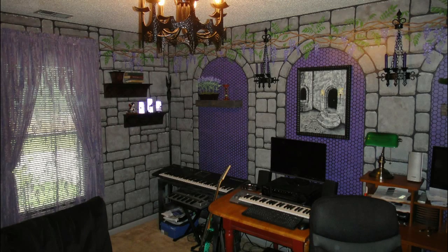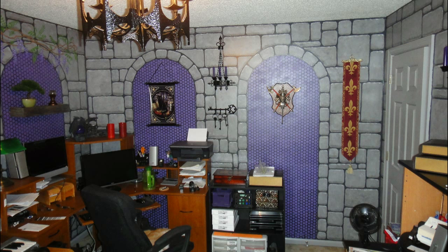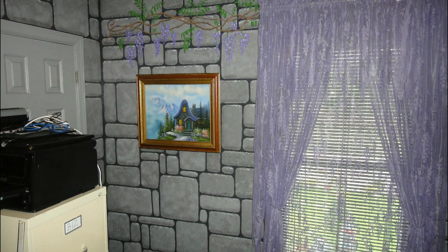Would you like to turn a room of your house into a castle? I just did. Turned out pretty good. This is how I did it.